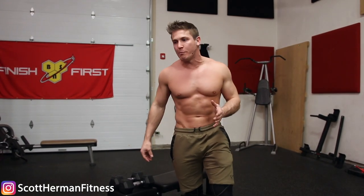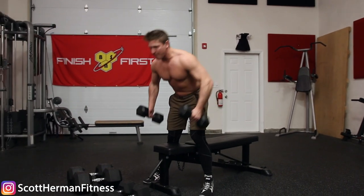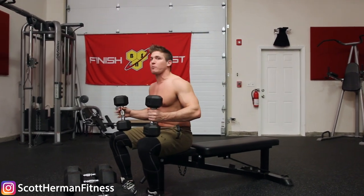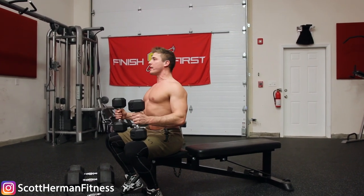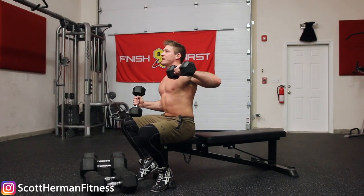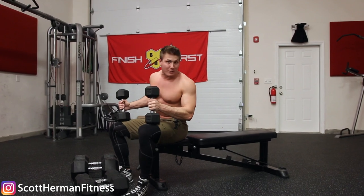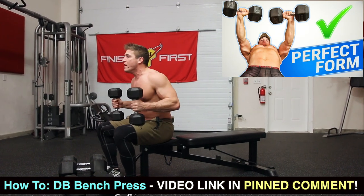I'm gonna show you guys both versions — flat and incline — so make sure you stay tuned throughout the entire video because the technique does change a little bit. What happens to a lot of us when we're doing a dumbbell bench press, especially beginners, is that in order to perform it with proper form you have to keep your shoulders retracted. Retracting your shoulders allows you to elevate your chest and press the weight over your chest versus your shoulders, which disengages the shoulders and reduces the risk of injury.